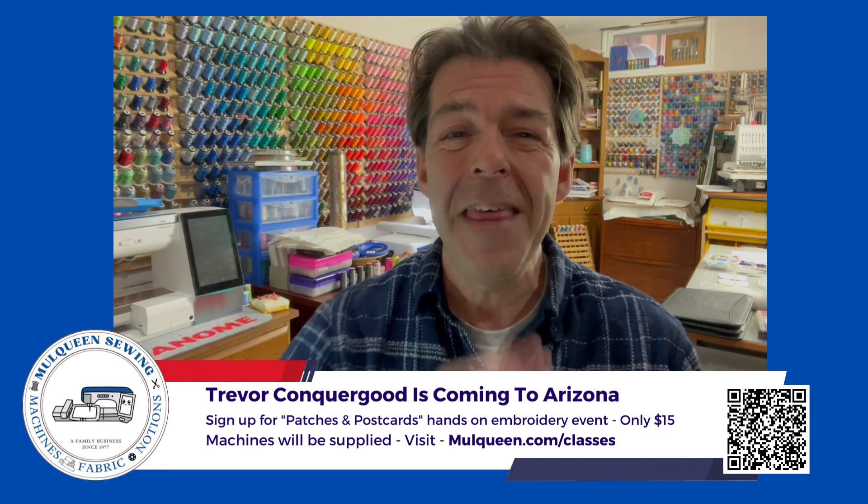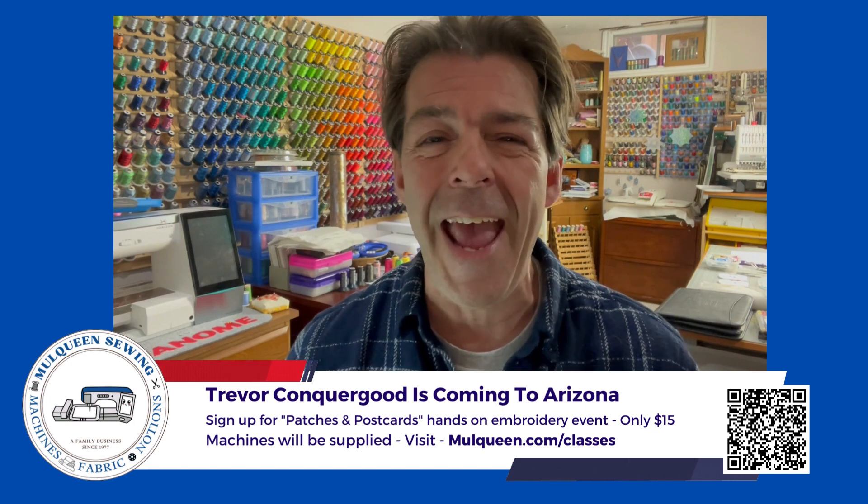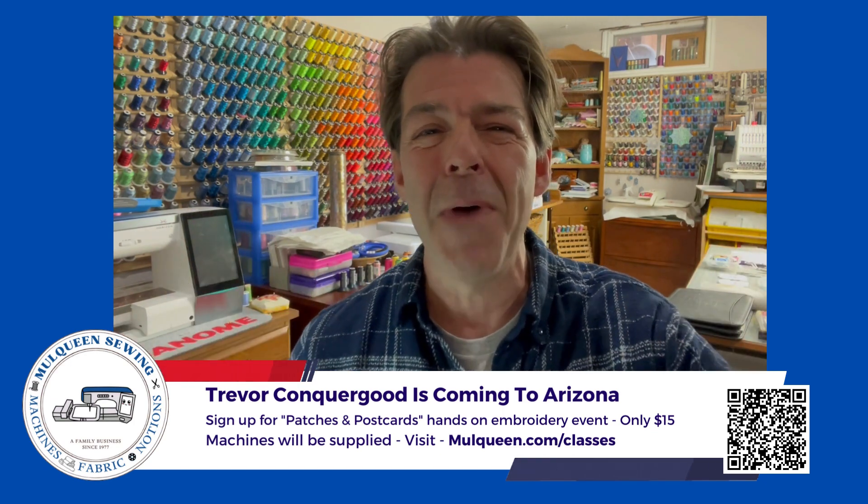But I can't wait to get there. Thank you so very much for listening and I'll see you in Phoenix. Bye for now.